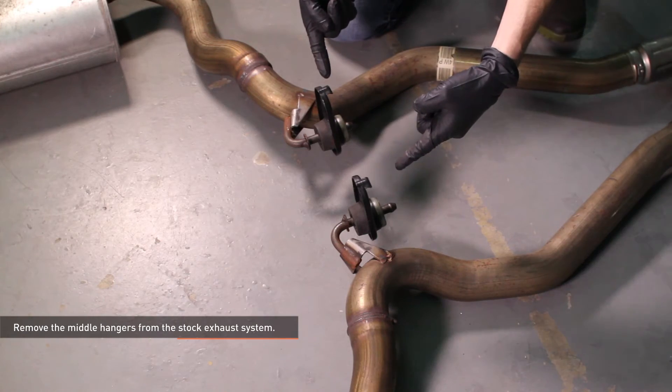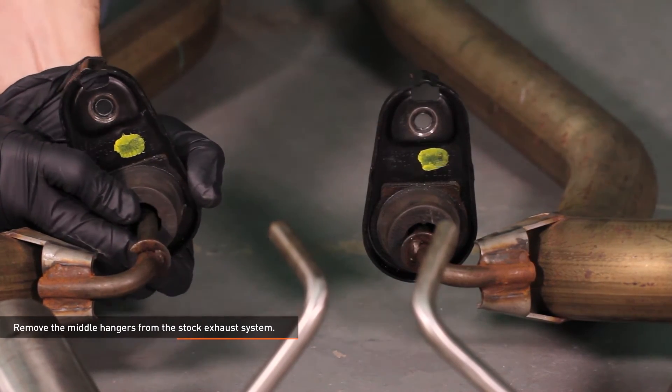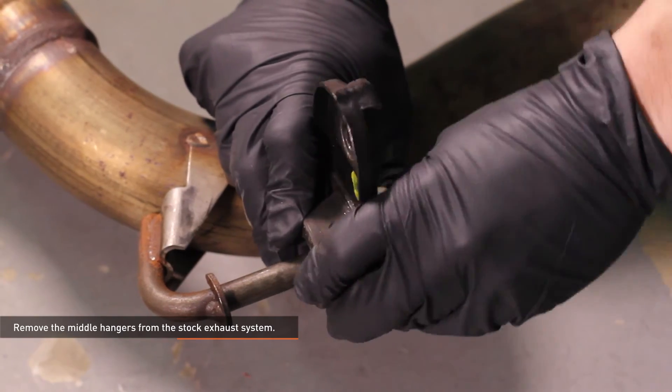Remove the middle hangers from the stock exhaust system. Note the position of the hook on the hanger and slide them off the exhaust. Transfer the middle hangers to the Mishimoto mufflers, making sure the hook is facing away from the mufflers.